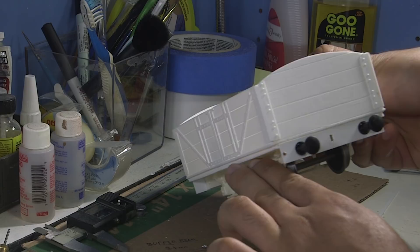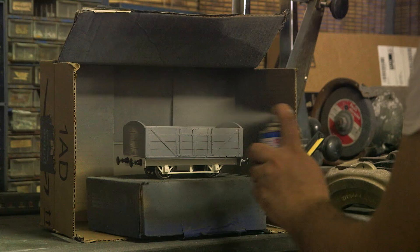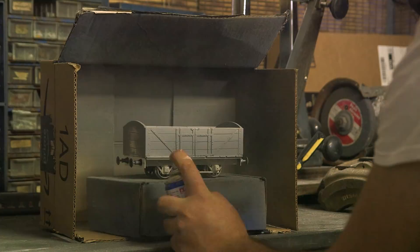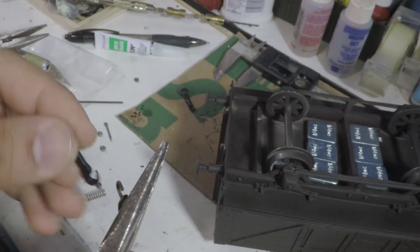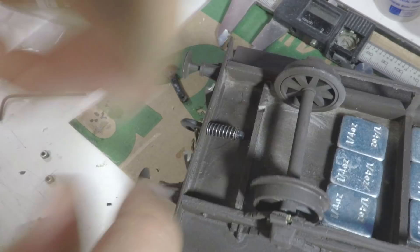I'm shooting all the cars with Mr. Hobby Surfacer 1000 as a primer, followed by a brown Kryline camouflage color, which really looks the part of the originals. After painting, the very last detail the cars need are the coupling hooks. 10mm hooks install pretty easily after casting flash is removed, and they use a cotter pin at the end to hold a return spring in place.